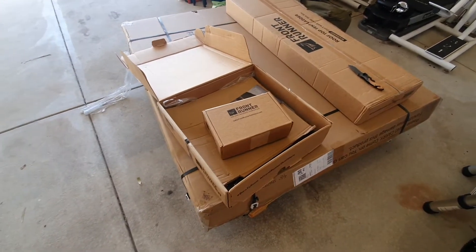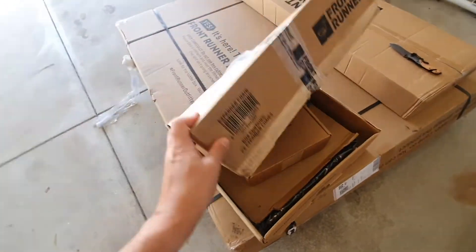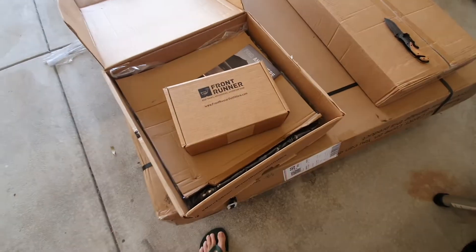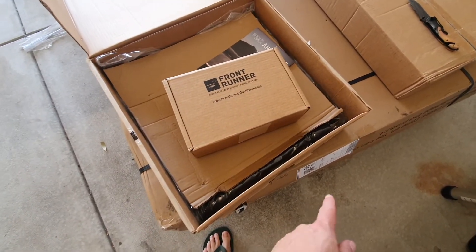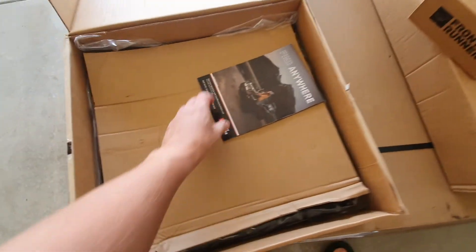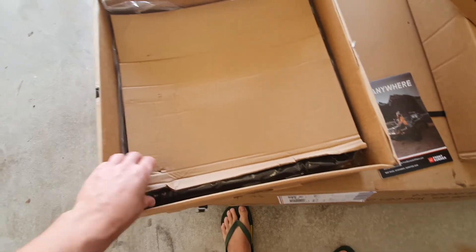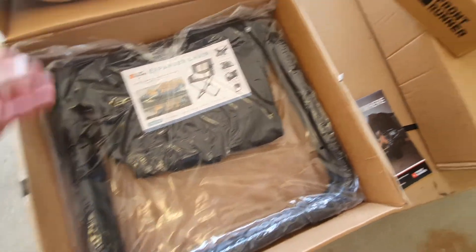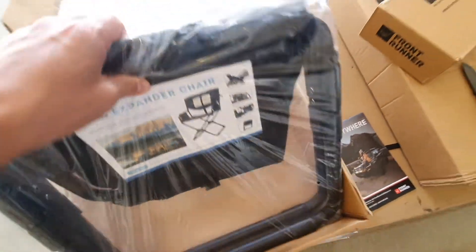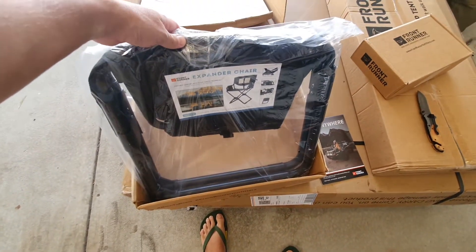As you can see, I've just opened the expander chairs and thankfully — I was a bit worried, there was a sticker on the front saying 'Mix Goods' — so I was hoping they hadn't forgotten the mounts for the roof rack. I'm glad to say they're here. Frontrunner gives some really nice literature that goes with this stuff, including usually a little slip saying 'proudly packaged by' with the name of the staff member.